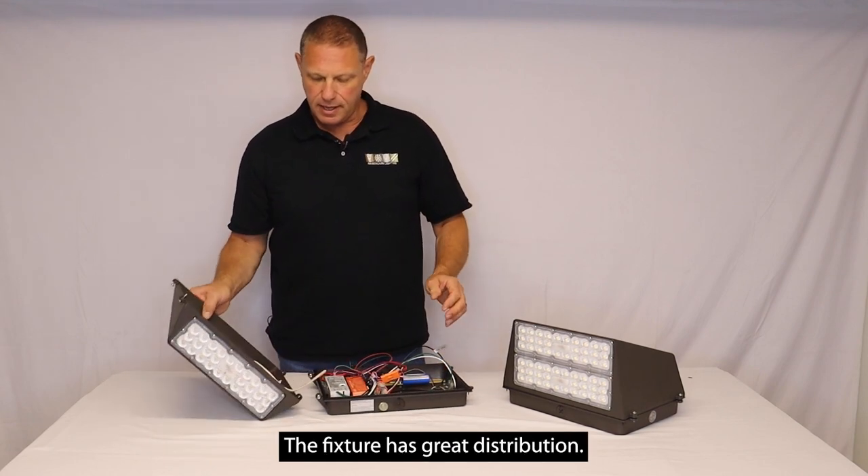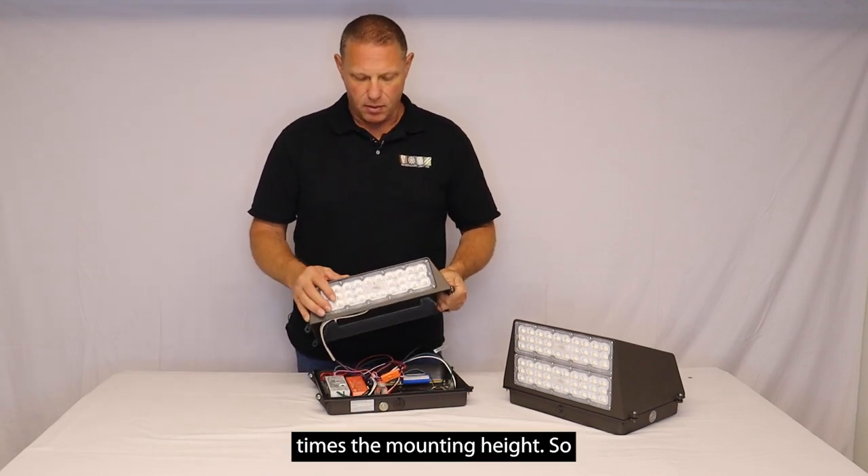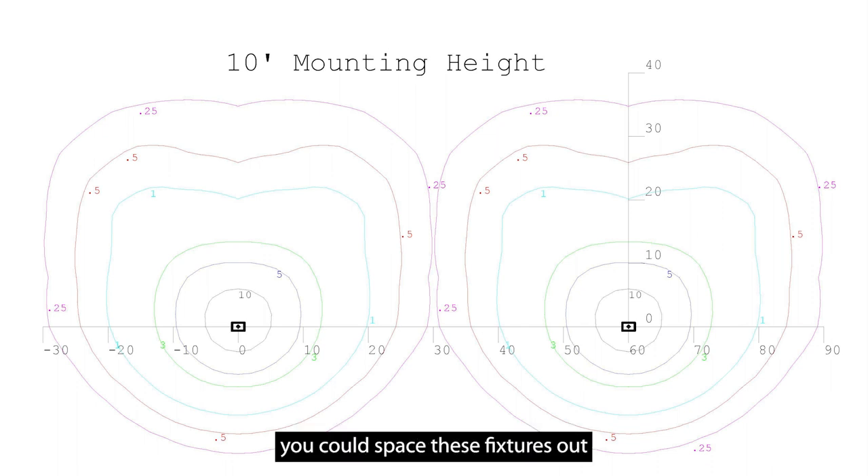The fixture has great distribution. It's about four to five times the mounting height, so at a 10 foot mounting height you could space these fixtures out 40 to 50 feet apart.